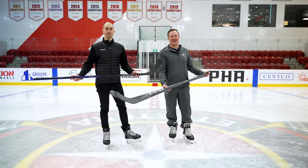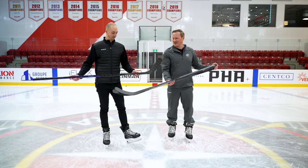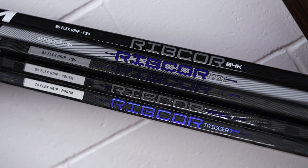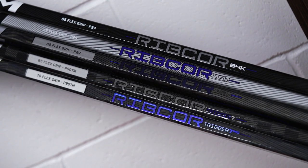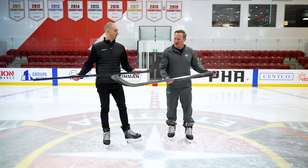What's going on everybody, Chase with iDub Hockey hanging out with Matt, who is the product manager for sticks at CCM Hockey. We have the very exciting and very different Trigger 7 Pro line in front of us. I can't wait to talk about the new colors, the performance upgrades, and all that.